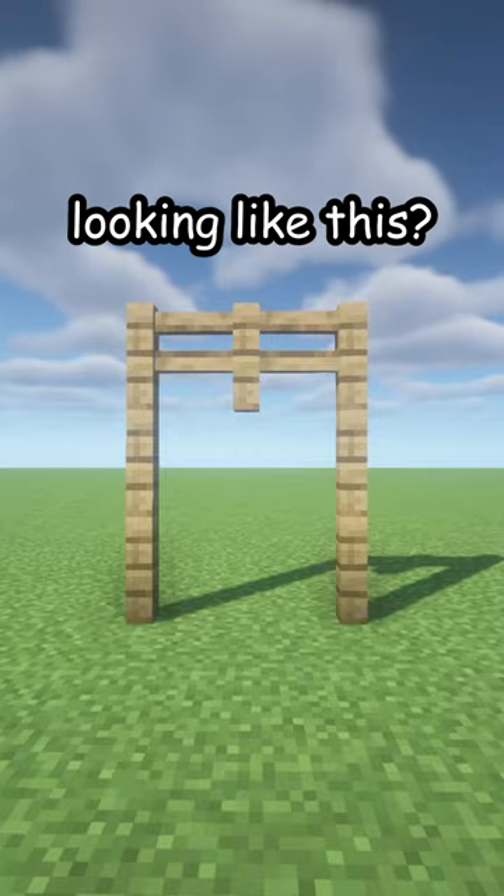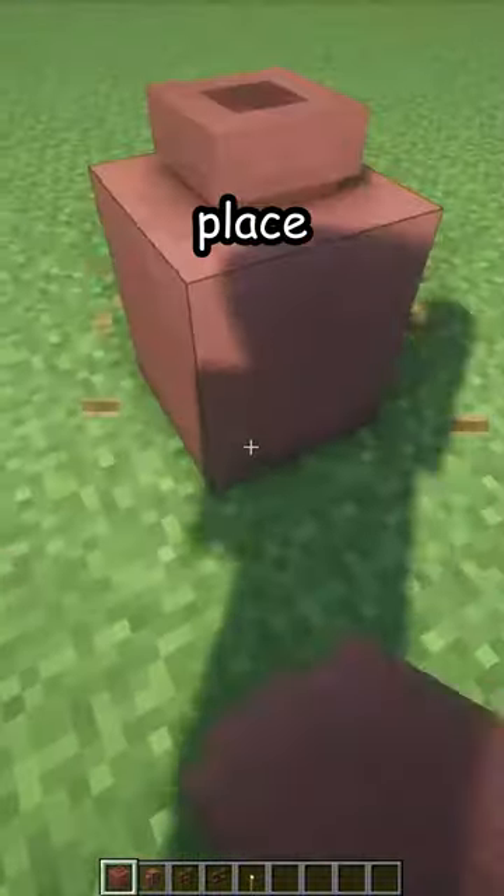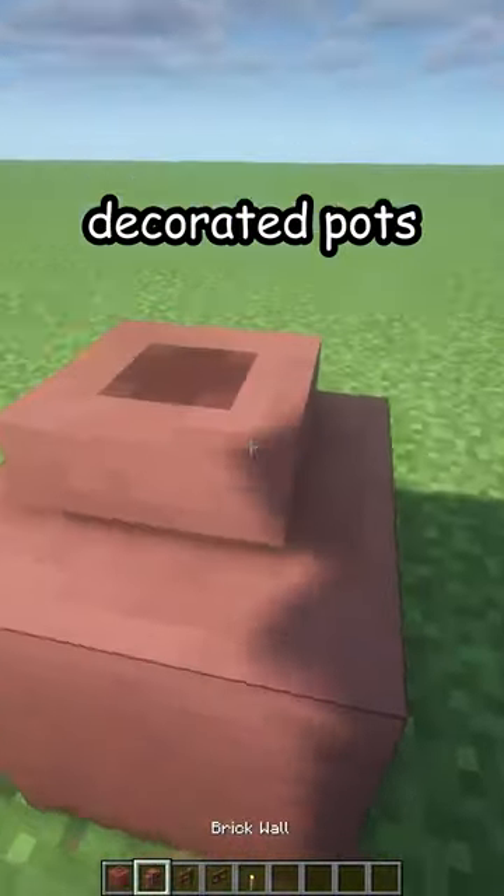Is your archway looking like this? Let me fix that. First, break the old one, place two decorated pots and